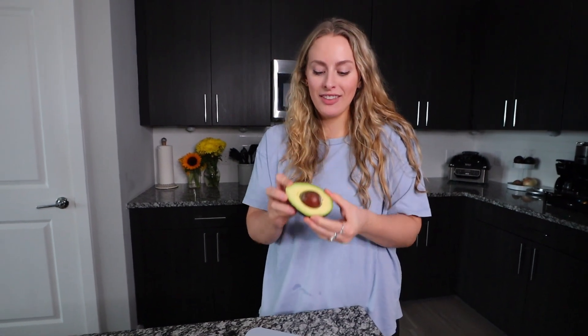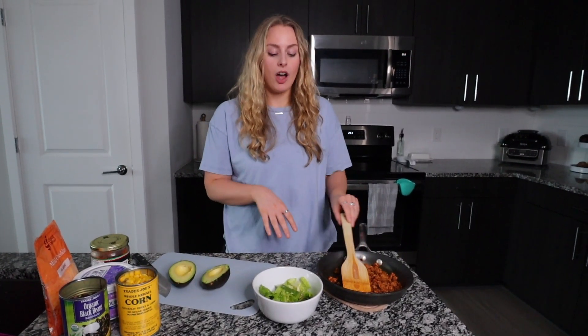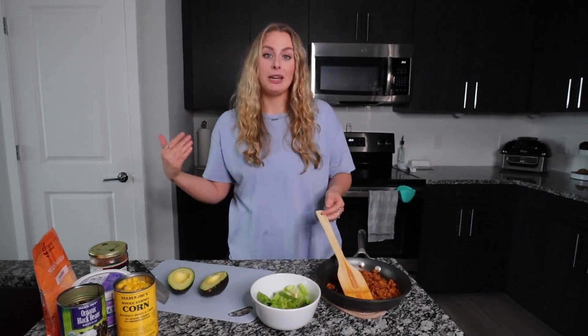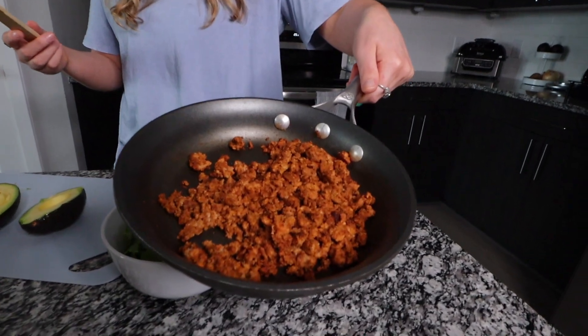Did you guys see that TikTok hack where you just push the seed out of the avocado like this? This whole time I've been struggling to get the seed out — life hack, TikTok teaches you something new all the time. Now I'm just going to assemble the ground turkey bowl. I cooked the ground turkey on medium-high heat after seasoning it and it looks and smells pretty good.